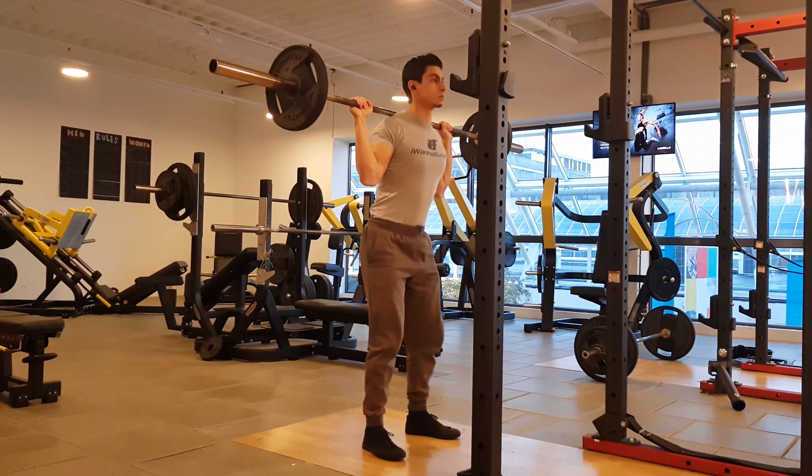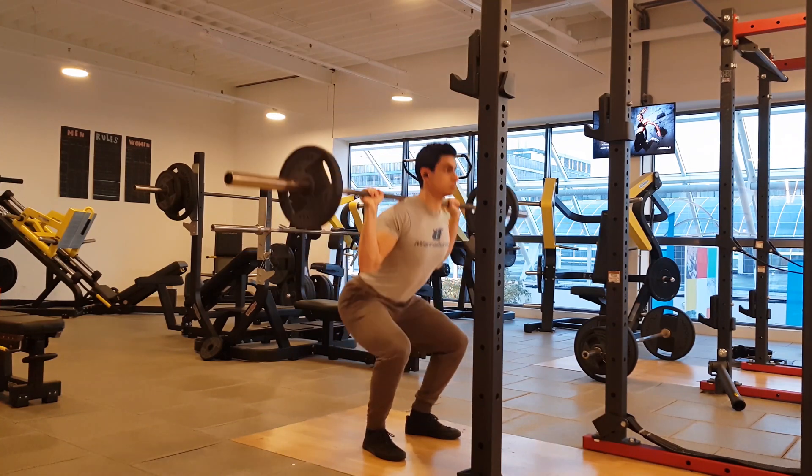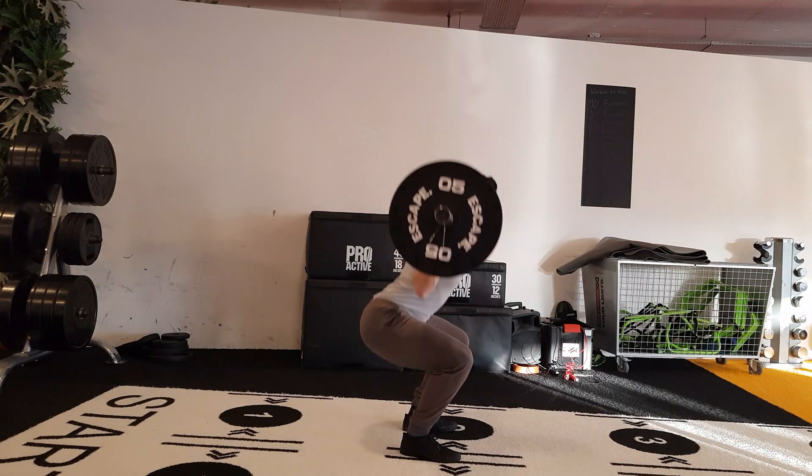Many people find a back squat simply more comfortable and easier to perform than front squats. Since front squats have unique mobility requirements and the form is less intuitive, most people can learn the form of a back squat more quickly.